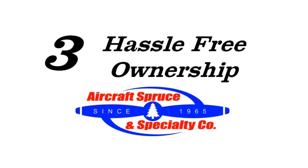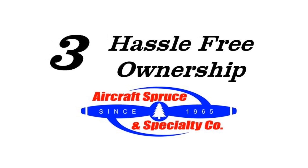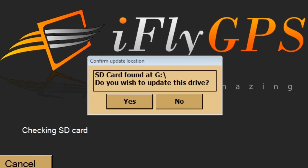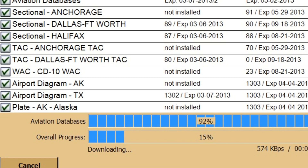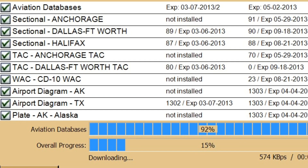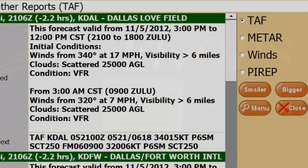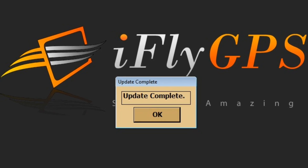And third, the iFLY 720 offers hassle-free ownership with a simple to use updating process with automatic Wi-Fi updates, iFLY connect PC updater, or USB updates. Whether you have a Mac or PC, the iFLY 720 can update your GPS with current weather, TFR, unit software, and mapping databases with little effort.